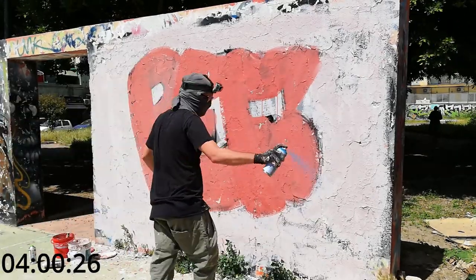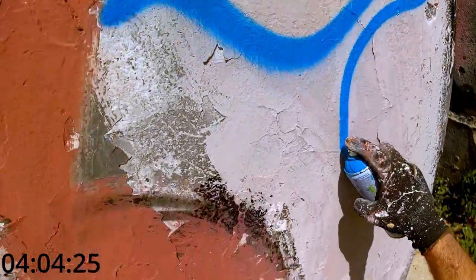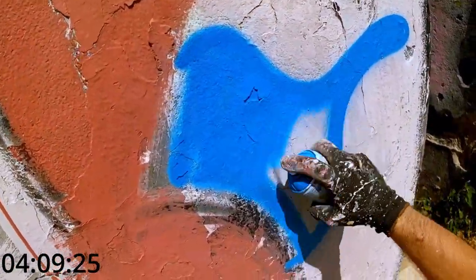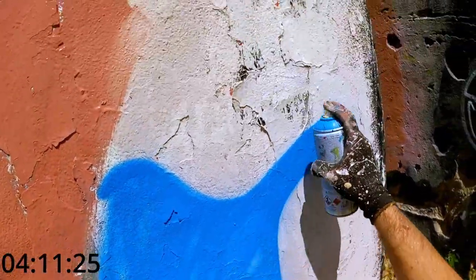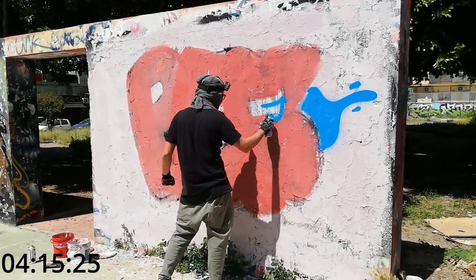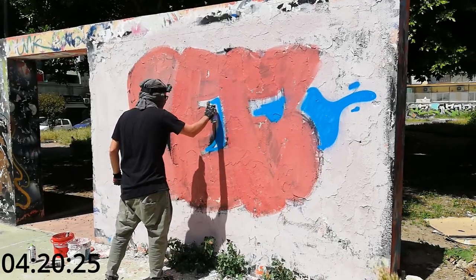And now it's background time. I really fell in love with this color. This is Europe Blue from 94 — wow, really good job 94 cans!